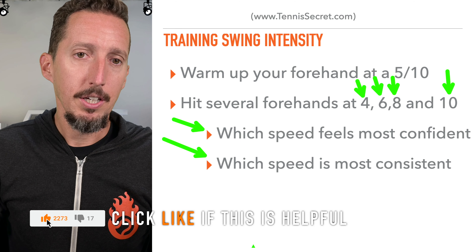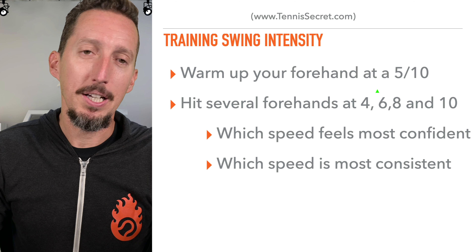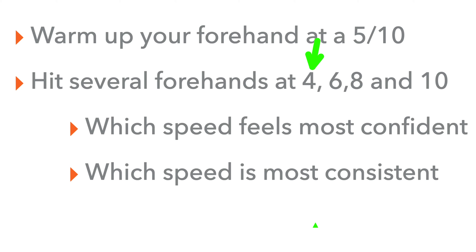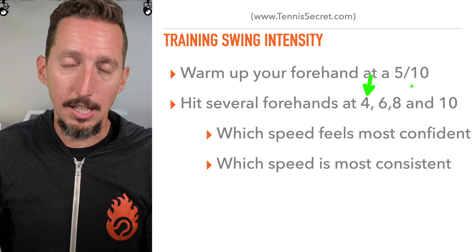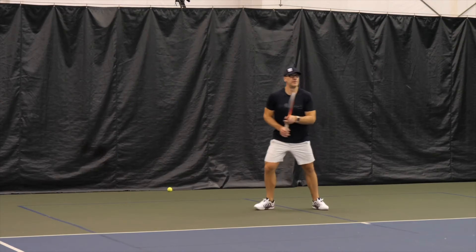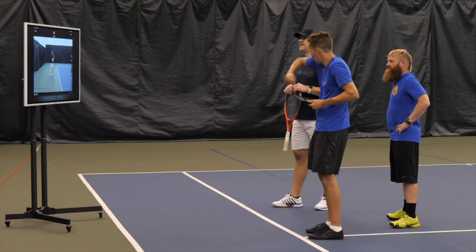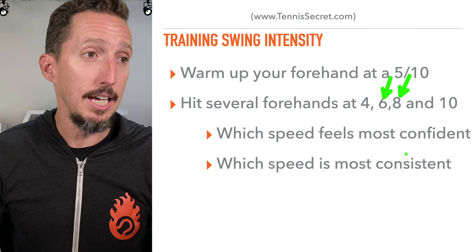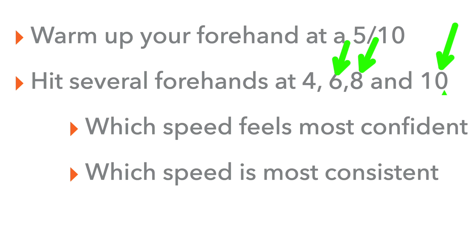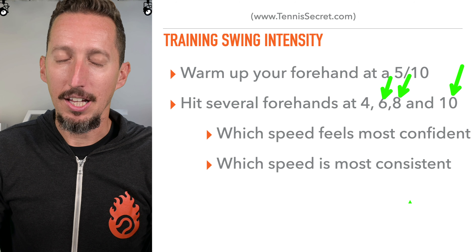The other thing to be cognizant of as you do this training drill is which speed is most consistent. It might seem obvious that four is going to be the most consistent because it's the slowest — but not always. For example, if Jay discovers he's most confident at six, that might also be his most consistent speed. But if he goes up to eight out of ten, stuff starts to fall apart and he makes more mistakes. At ten out of ten, you're almost certainly not going to be most consistent — when you're hitting as hard as possible, you're 100% not going to be your most consistent.